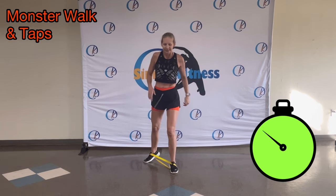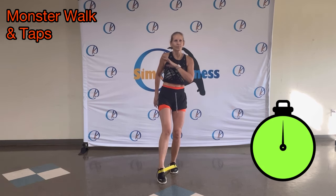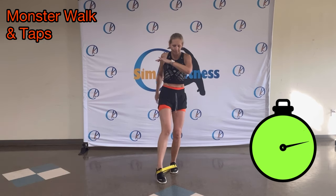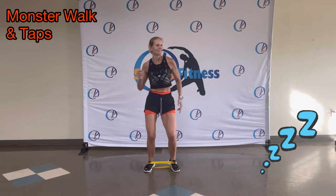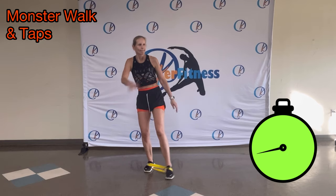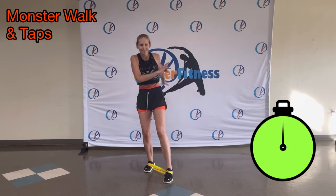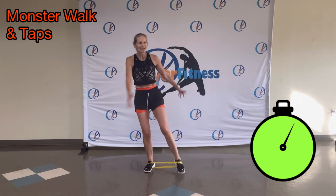Half circles. Out, tap, tap. There you go. Make them big. Speed it up. Front, back. Front, back. Yeah-haw. Woo. Other side. Get ready. Go. Woo. Yeah-ha-ha. Good. Great job. Awesome. Woo. Keep it up.